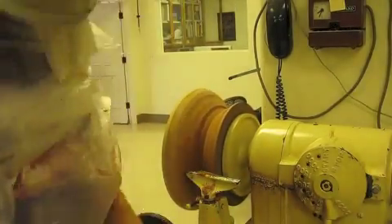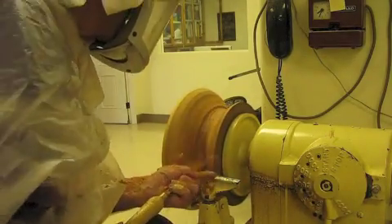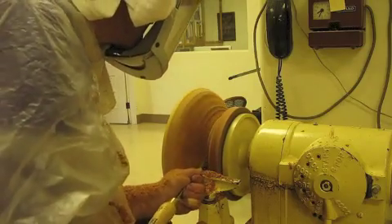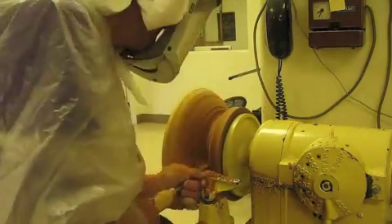After I roughed it out with the chainsaw blade, I used conventional blade tools and roughed it out. Everything you see is about eight times faster than it really happened, and I didn't want to take your whole day to watch it.